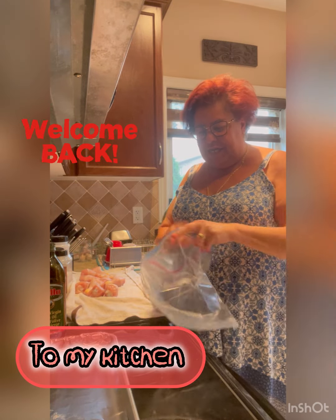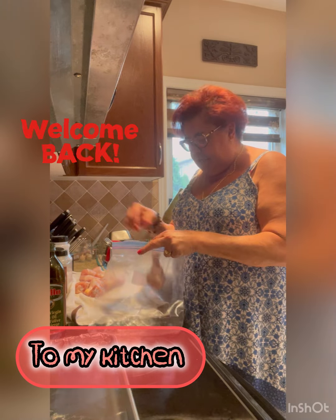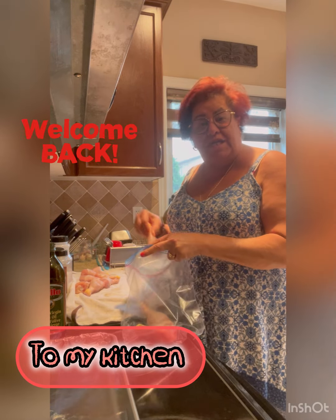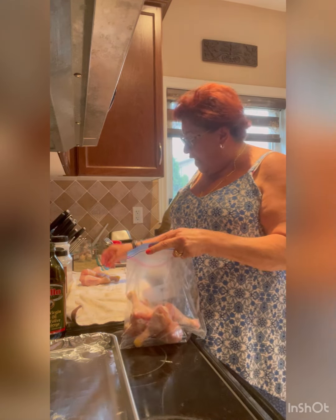Hi, welcome back to my kitchen. We're going to make a really fast dinner tonight — crispy chicken legs in the oven.